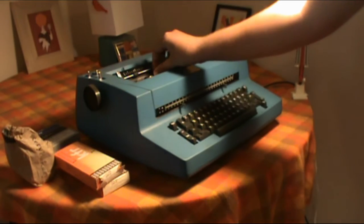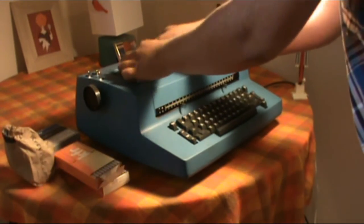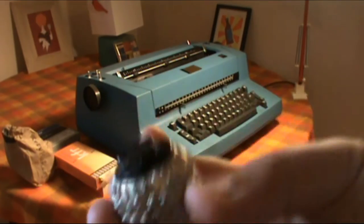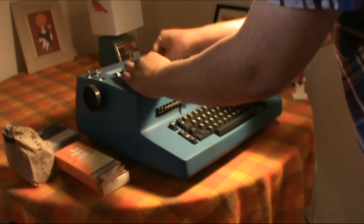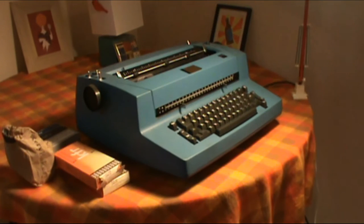The golf ball mechanism is right in here. This is the famous IBM golf ball. The way it works is it rotates and makes an impression on the page. It is quite a famous invention — one of the very first successful typewriters without the type bar mechanism.